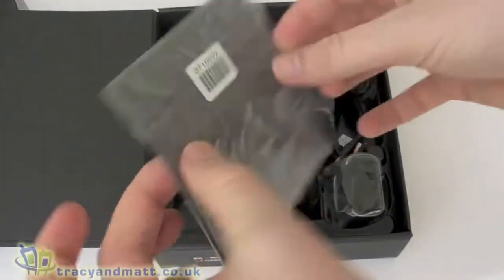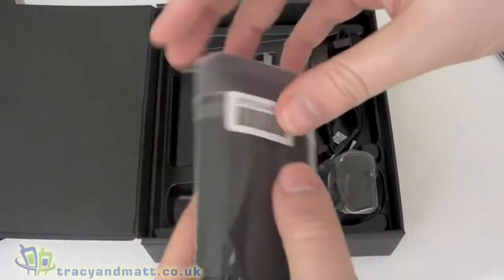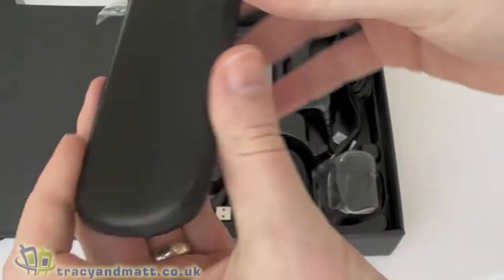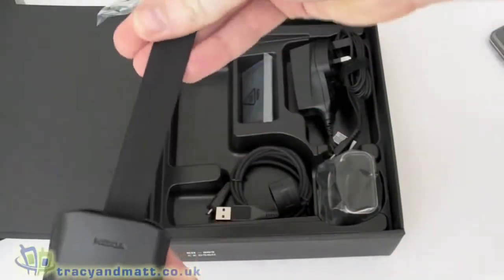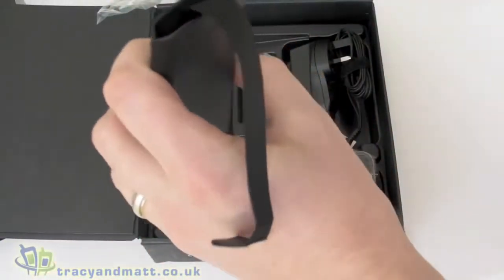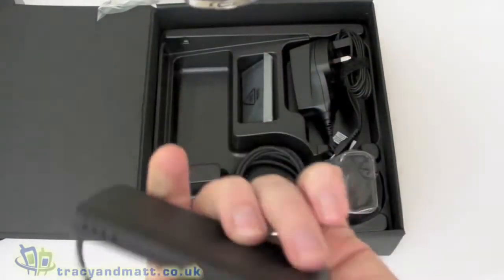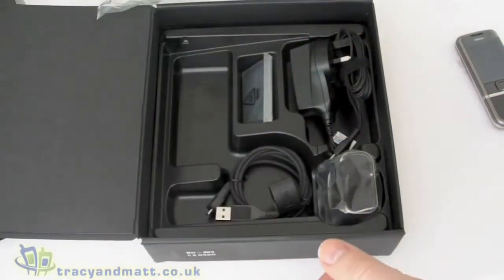There is a cleaning cloth and a pouch — it's a slip-style pouch that the phone slides into. The idea of this strap here is that when you push the handset in, you can pull the strap to pull the handset back out. That's just leather or leather effect — no belt loop or anything, it's just to keep it neat.